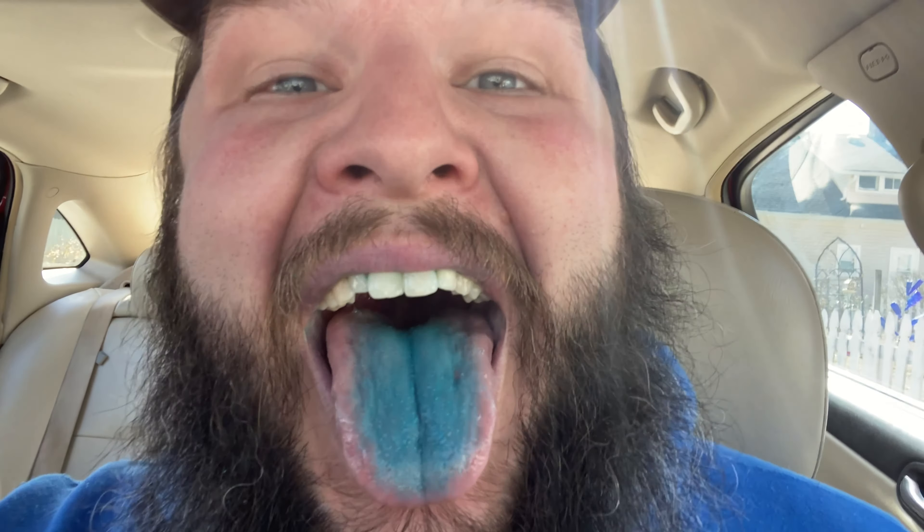It is currently the day after I just filmed that Taki video, and I just wanted to show you something. I've been eating these blue Takis — quite a bit of them, actually. And in case you were wondering, yes, they do turn your mouth blue. So be careful if you eat a lot of them.